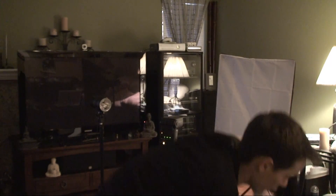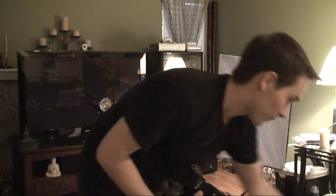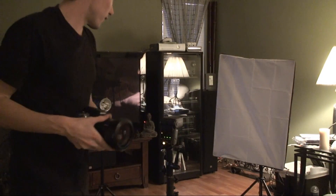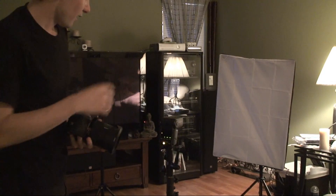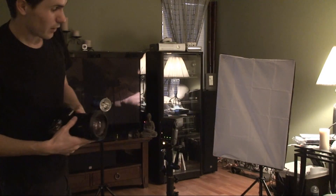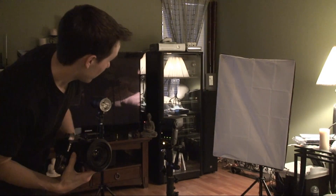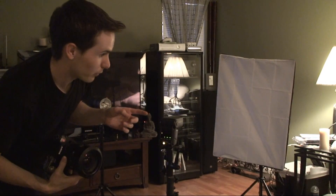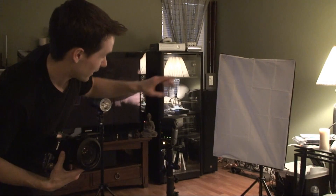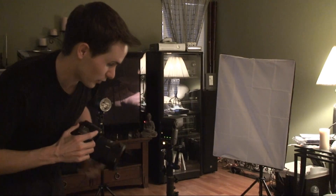Unfortunately on my Sony, I can't disable TTL at all for some reason. Let me give you a demonstration of this. I'm going to use the wireless mode on my flash to optically trigger my speed light, and at the same time optically trigger my new strobes. Let's see what this actually does right now.